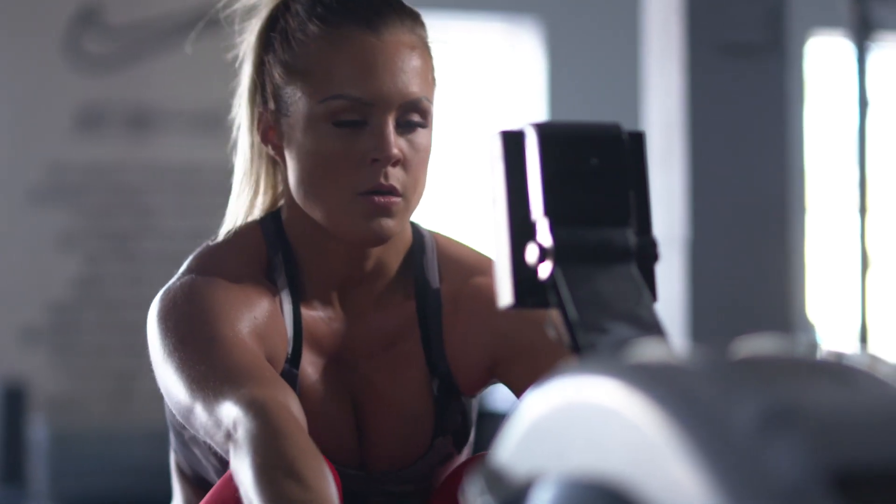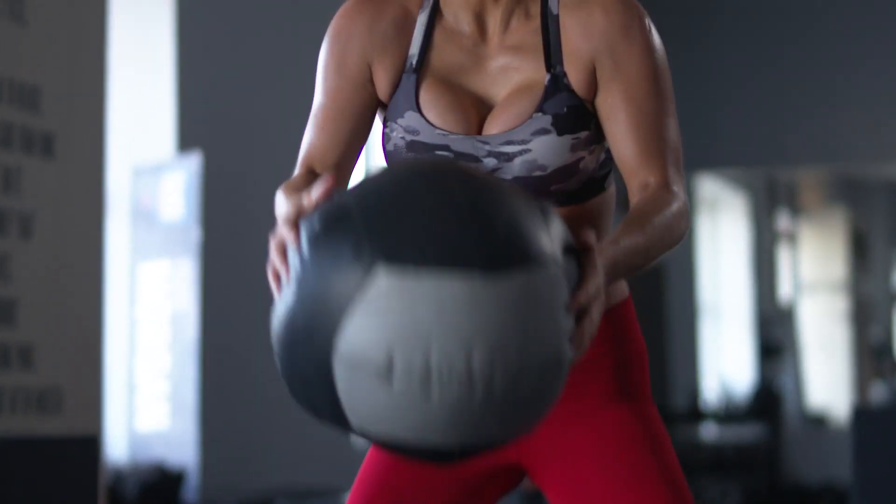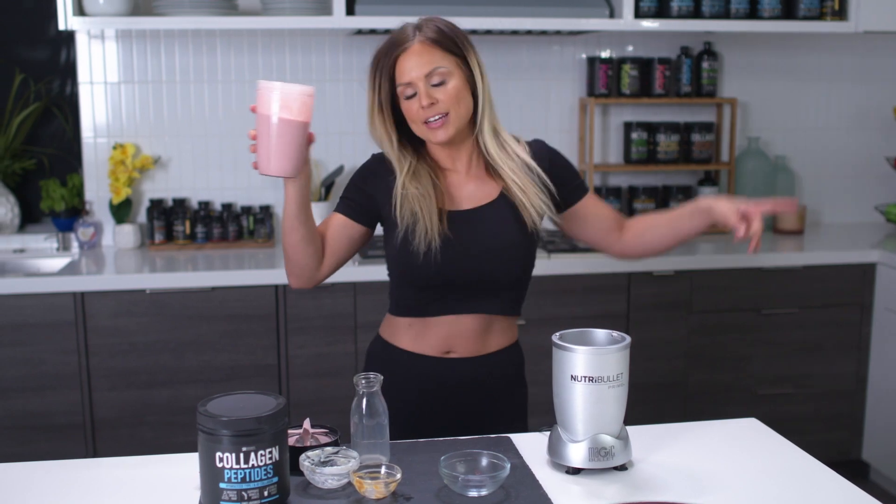A recovery shake post-workout is super important because right after you finish working out, your body is completely depleted. It used all the energy, it used all the fuel during your workout. So getting something in there right away is going to help keep you anabolic, which means you're not going to be breaking down muscle tissue.